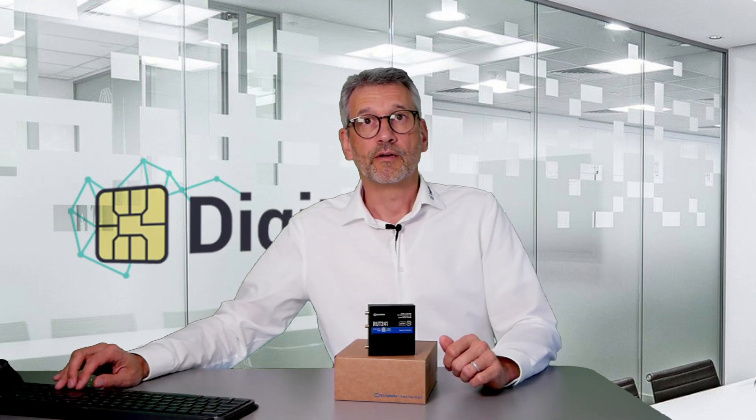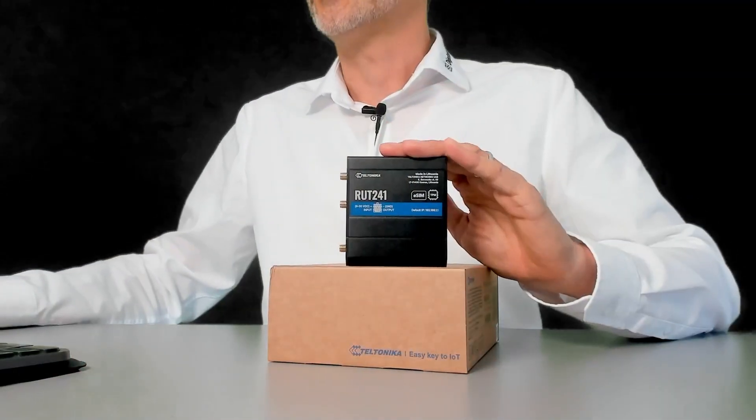Thanks for watching the presentation of the ROT241. Next time we will show you a live demo of downloading an eSIM profile to this device. Thank you.